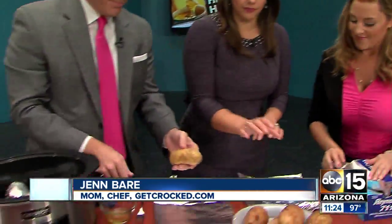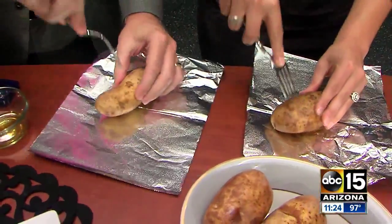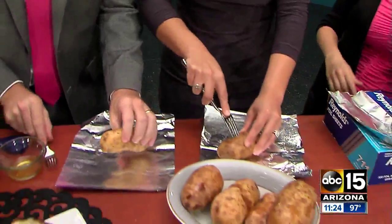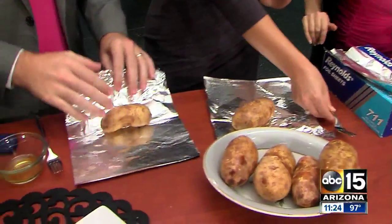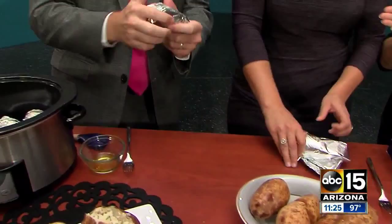You have to poke the holes as you would when you bake them? Yep, exactly — about five to six holes. These are potatoes that I've already washed and cleaned for you, so you just poke five to six holes in the potato. Be careful with the fork, Dan. Then wrap it up in foil and throw it in your crockpot slow cooker.